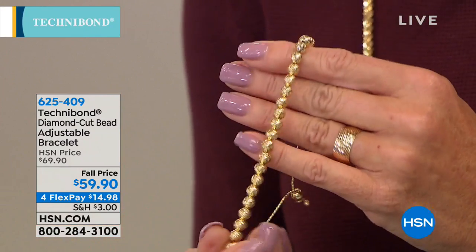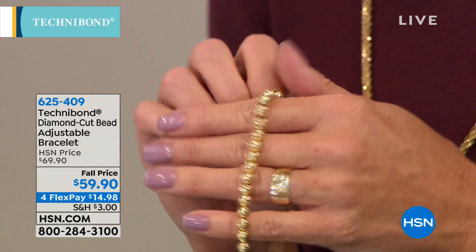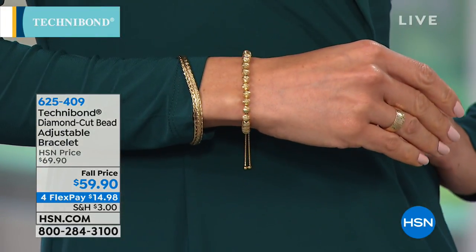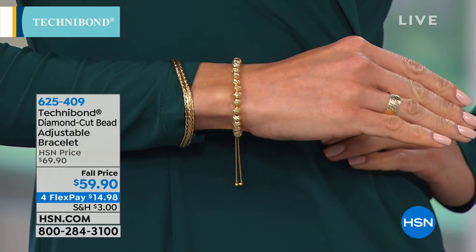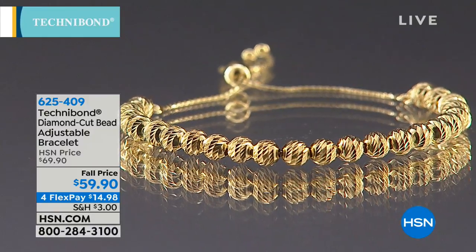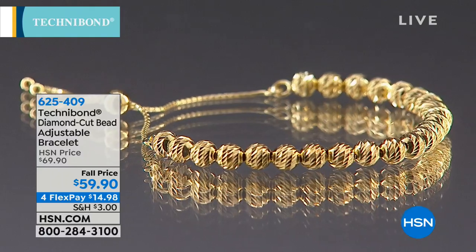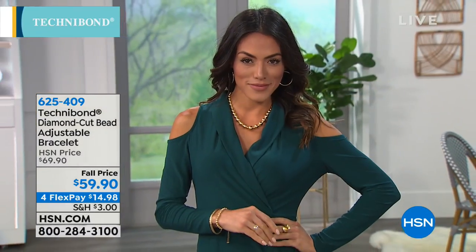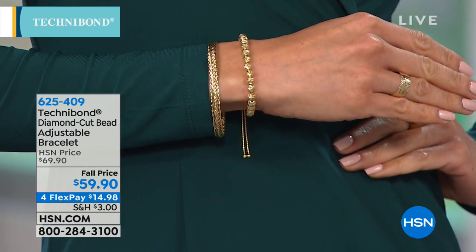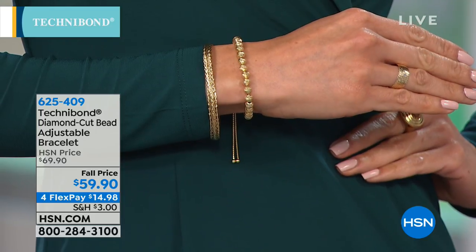This bracelet self-adjusts from 5½ inches to 9¾ inches, giving lots of flexibility as a gift. If you ordered the showstopper ring, you want something that rolls and sparkles 360 degrees — this bracelet was made for you. It's like an add-a-bead look, which is normally a very expensive design. These diamond-cut beads look like you strung them all together into a bead charm bracelet. With every motion of your wrist in any light — fluorescent, incandescent, or sunshine — it'll just glow and sparkle.